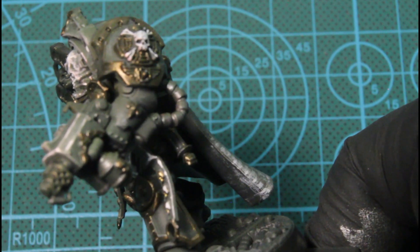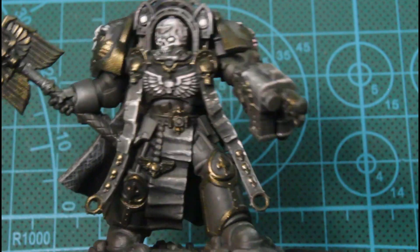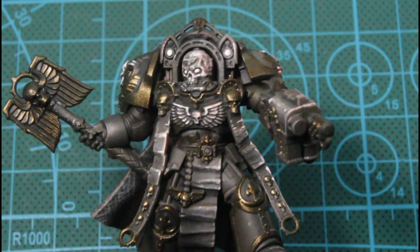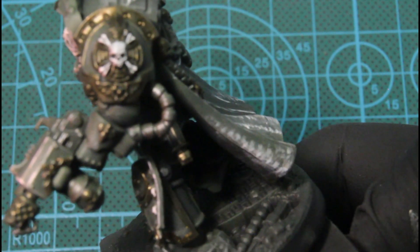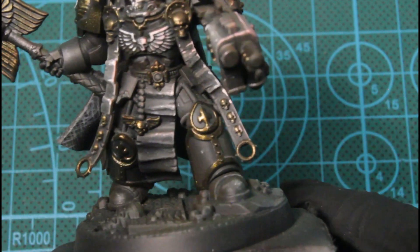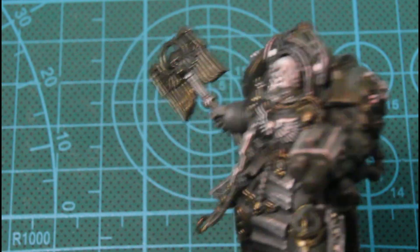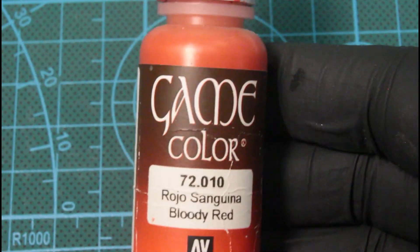Here I'm just putting an OSL lighting effect using the red ink through the airbrush. We're just building up that red on him. I figured this color would just be a nice offset or highlight to break things up.